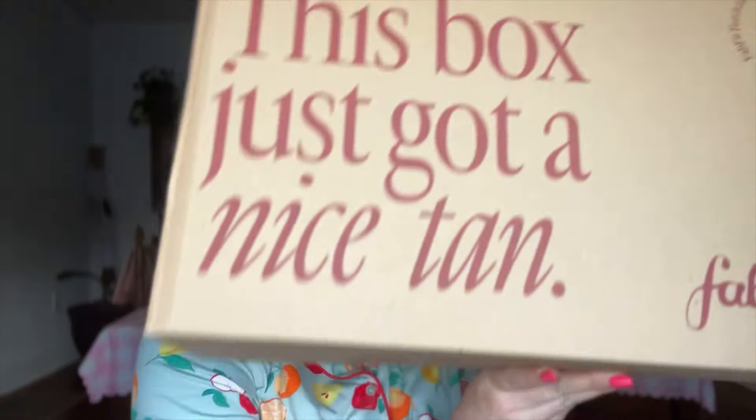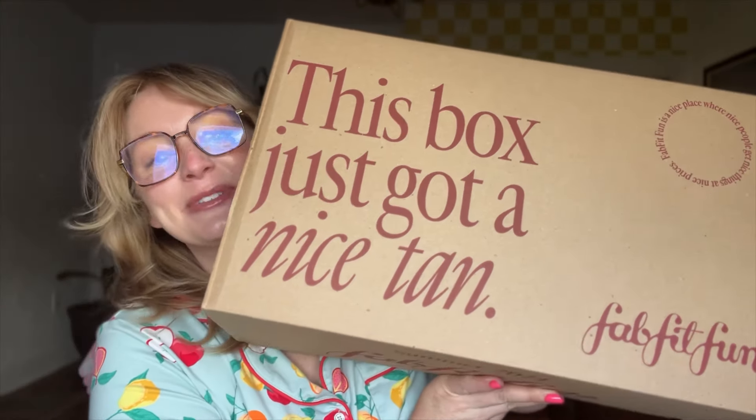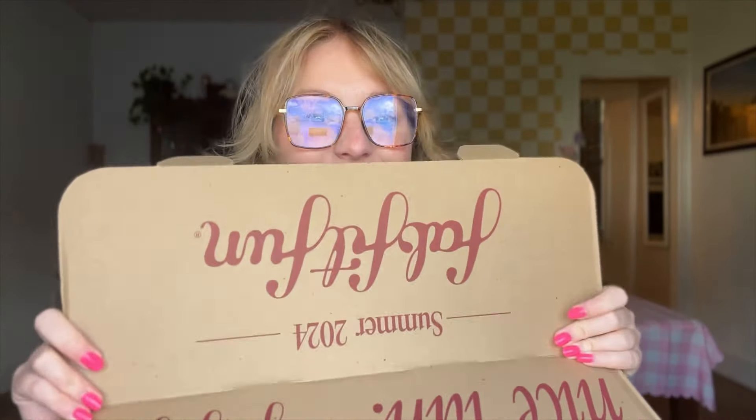I've got my coffee cup that matches my jammies. We are comfy cozy this morning and we are going to do an unboxing — FabFitFun. I know you guys have heard of it. This box is so huge. I'm so excited to show you guys what's inside. When FabFitFun first came out, I was a subscriber and I loved it so much. It was genuinely one of my first subscription boxes and it truly feels like Christmas at your front door. So you can imagine how excited I was when FabFitFun reached out and offered to send me the summer box. They also gave me a discount code.